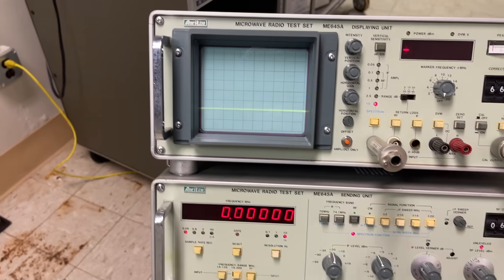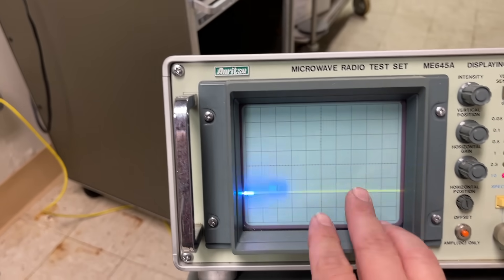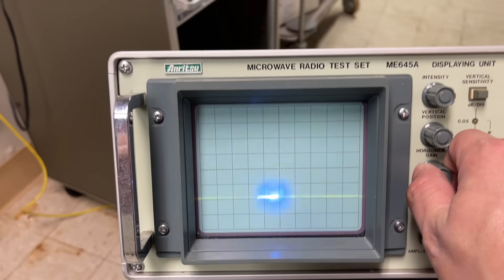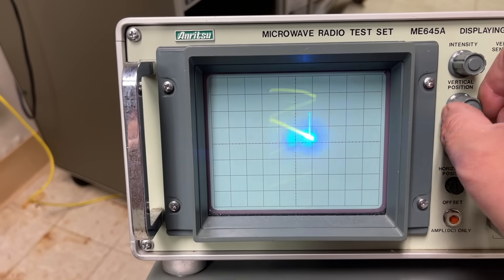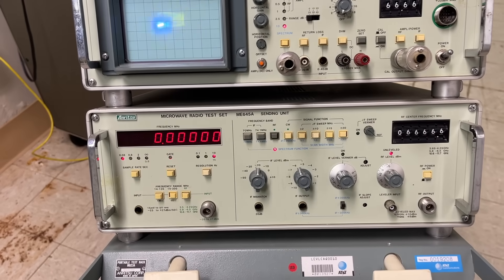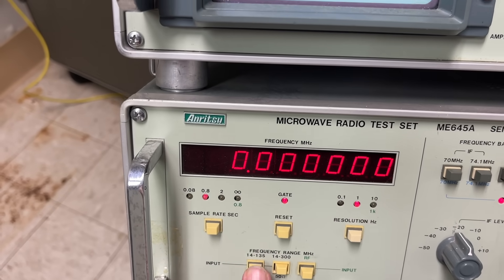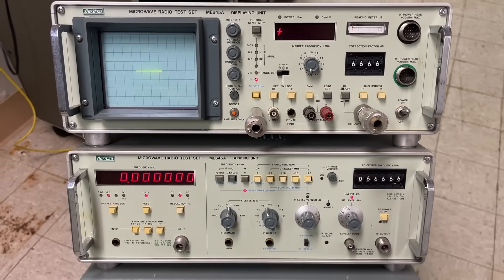Fancy that. There you go. In the camera it looks a bit blown out but it's actually pretty blue. You can change the position, change the gain, see the ghosting in the back, take the intensity down, bring the intensity up. So yeah, this thing still powers up. I don't know how calibrated it is anymore — it's probably fine. This thing I believe was made in Japan. Everything still works. Pretty cool. I thought you'd like to see that in action.